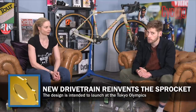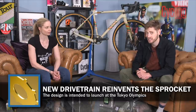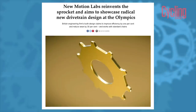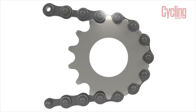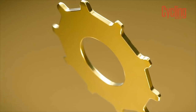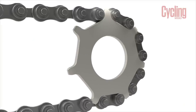Entrepreneurial British engineers New Motion Lab have shown off a new radical sprocket design which they say reduces wear, increases efficiency, and crucially can be used with a standard roller chain. The design, called the Enduo Evolve, features a wider tooth profile and half the number of teeth of a standard sprocket. New Motion Lab say most drivetrain losses are found within the pins and rollers of the chain, and their wider tooth profile will facilitate better engagement and therefore increase efficiency. They plan to license the technology rather than manufacture it themselves, and they've already signed agreements to showcase it at the upcoming Tokyo Olympics on the track.